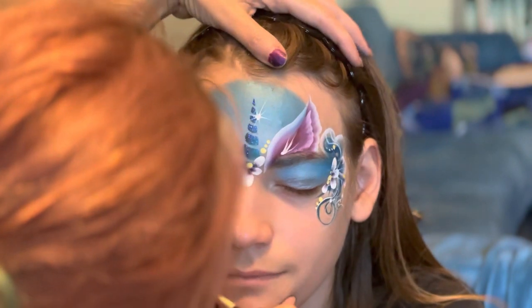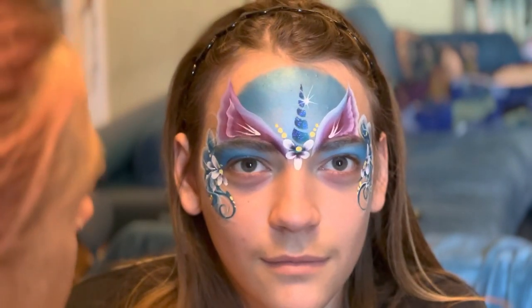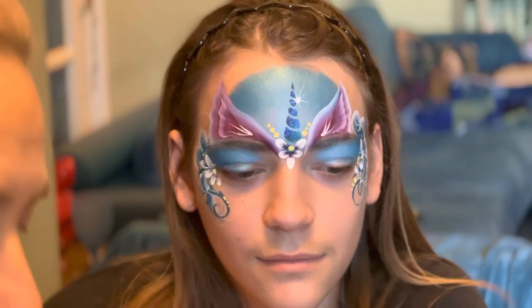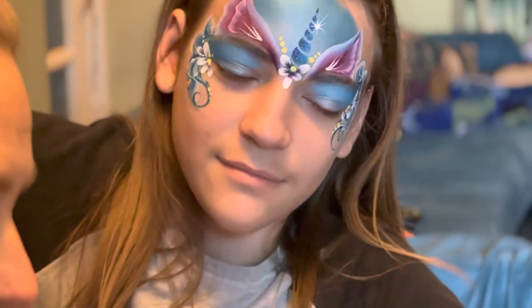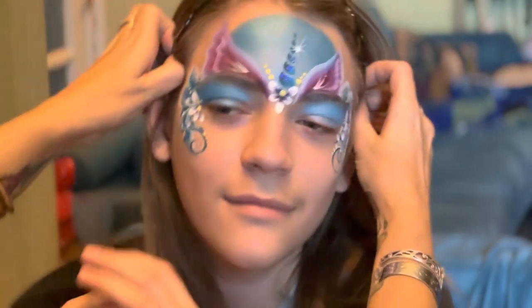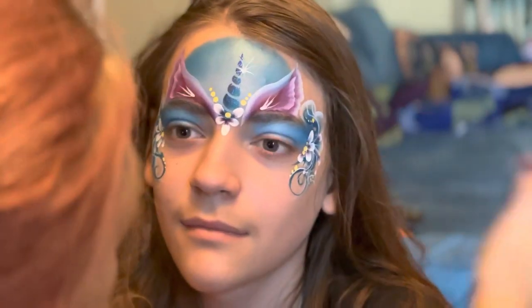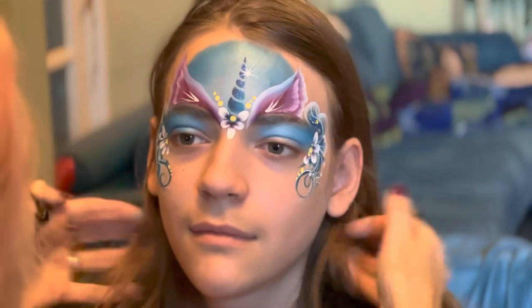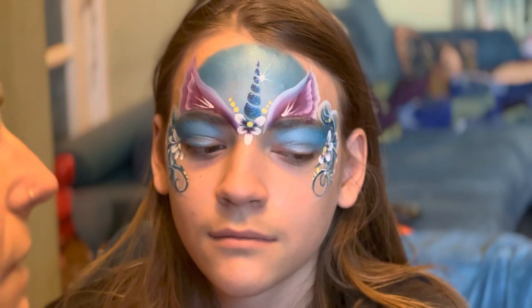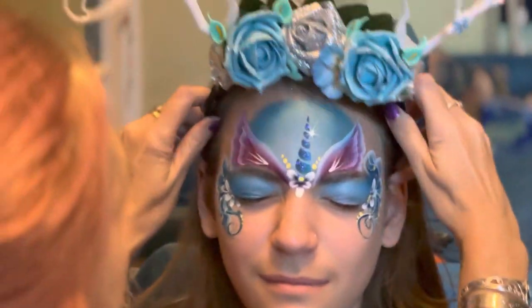And that is a basic unicorn face! Just to add to this, I've also made a headdress that I thought would look nice with it. Look at the camera — there we go, move your face from side to side so you can see it from all angles.